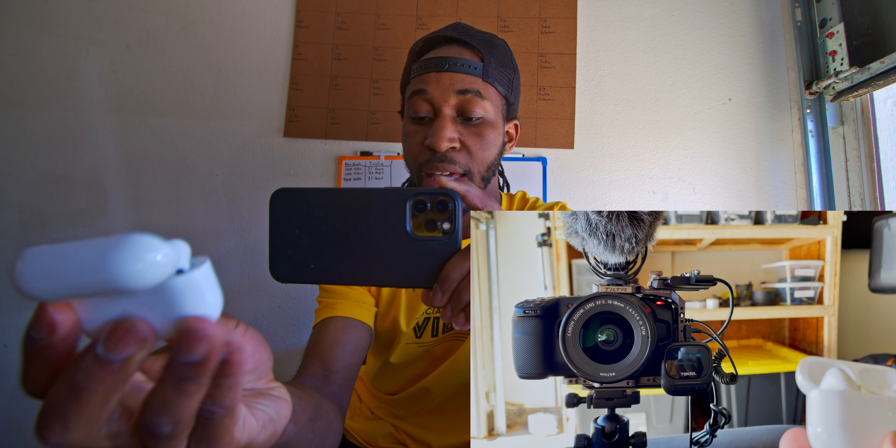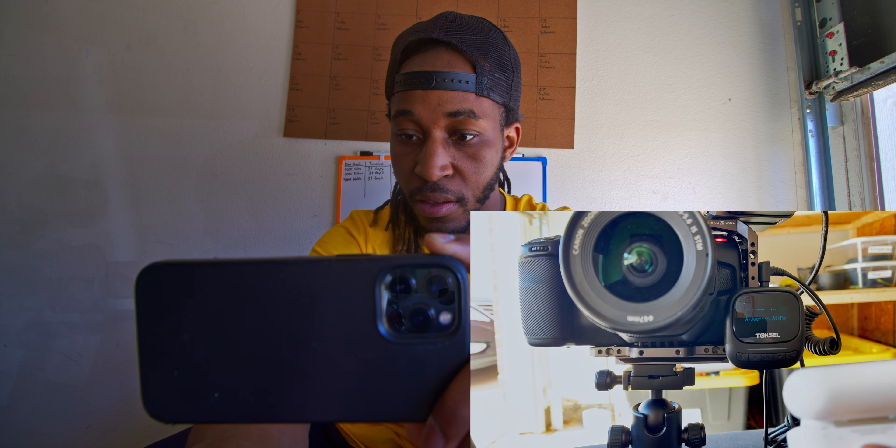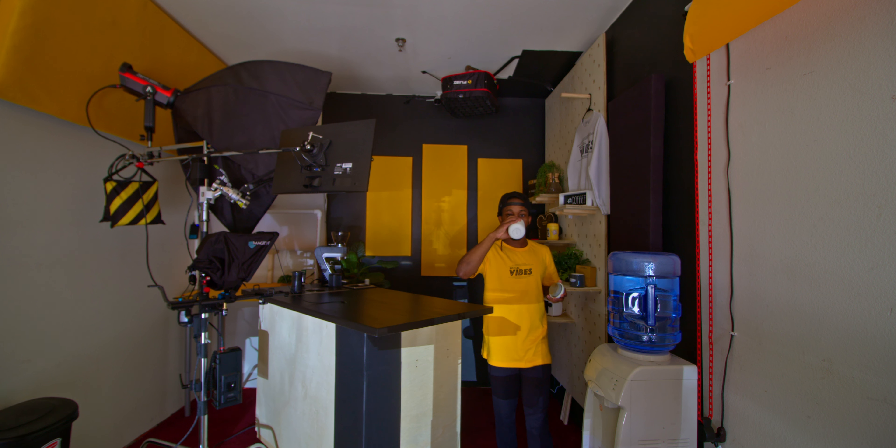Pairing this device was even easier. All you have to do is turn on the top switch right here, then take your AirPods and hold that button on the back of the case. After holding it, you can see on screen that my AirPods pop up — all I do is hit OK and I'm connected. It's really that simple.